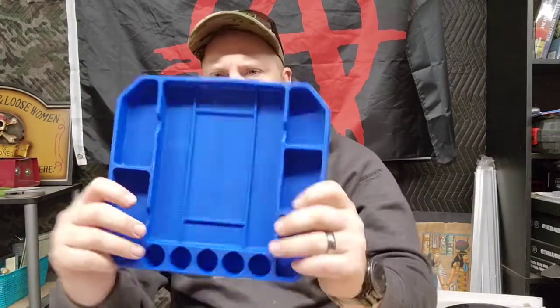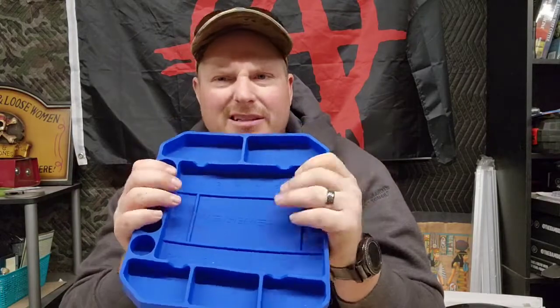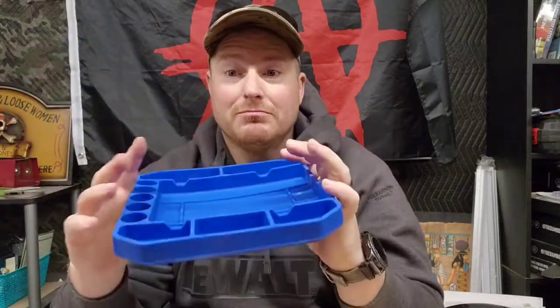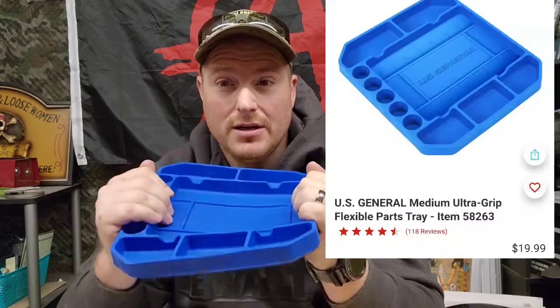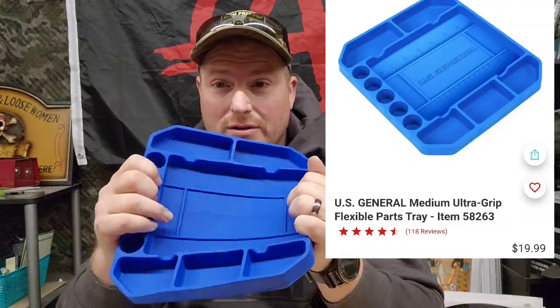Also known as these little silicone trays. This was on sale a while back, I guess a few weeks ago, for $10. Not a bad deal because I think the normal price is $20. The small one is $10, this one is $20, and the big one is $30 at Harbor Freight — normal prices. I haven't looked them up today so they might have changed slightly.